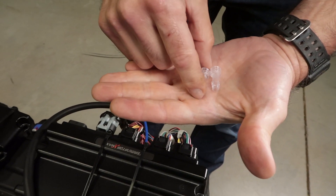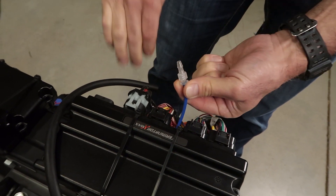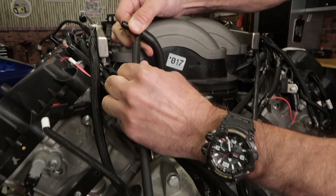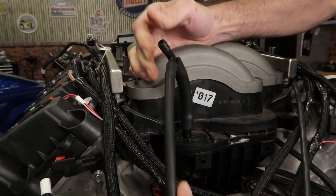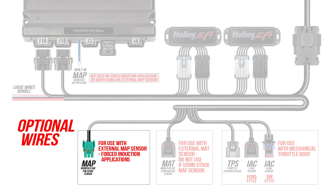Even though the Coyote engine does not use a MAP sensor, our Terminator X EFI requires this sensor data. You'll need some simple vacuum line to connect it to the one bar MAP sensor built into the Terminator X ECU. It simply connects to the intake manifold after the throttle body — there's a port on the back of our manifold that we can tee off and use. If you're using a blower or turbo, you'll need to add an additional pressure sensor which you can then plug into the MAP connector provided.